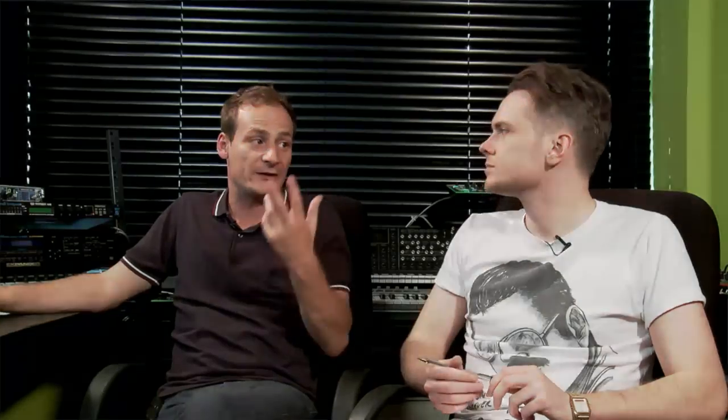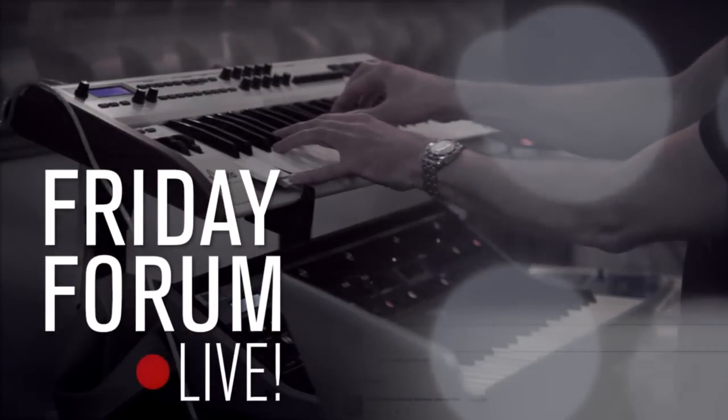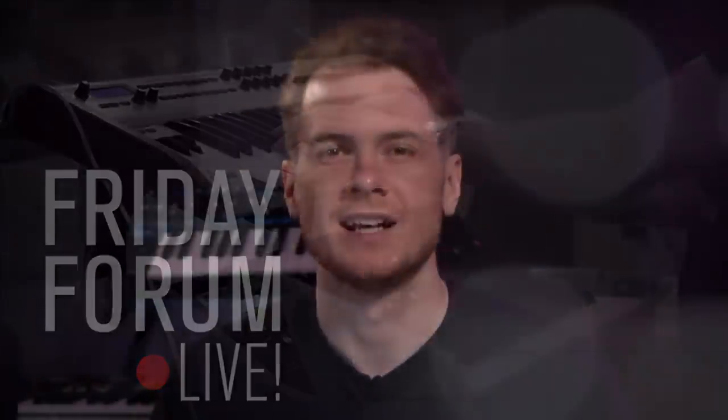Today we're joined by Ski Okunful and the brand new Push 2 to deconstruct a French house classic. We're going to break down Stardust's 'Music Sounds Better With You' using the brand new Ableton Push and 9.5 software. If you want to learn more about sampling, sound design and all that good stuff, make sure you check out our courses on our website pointblanklondon.com.